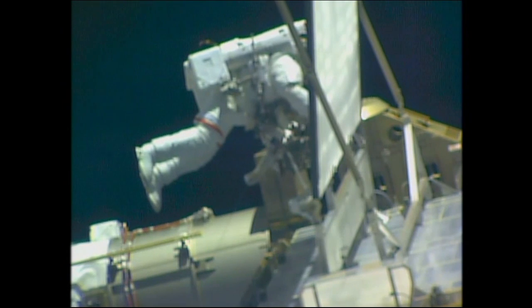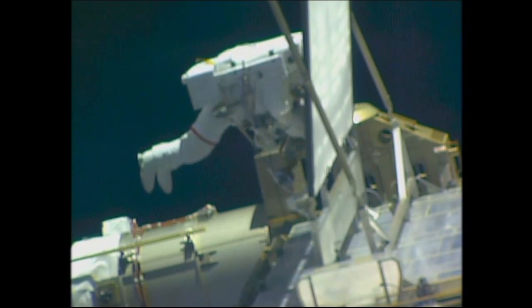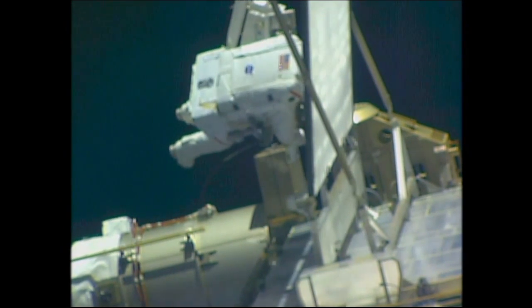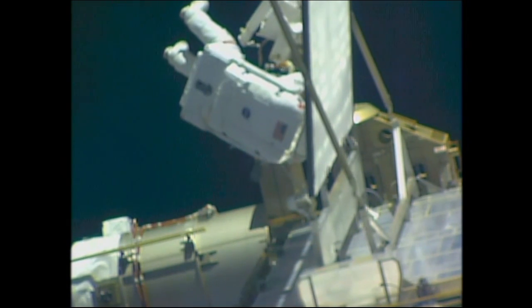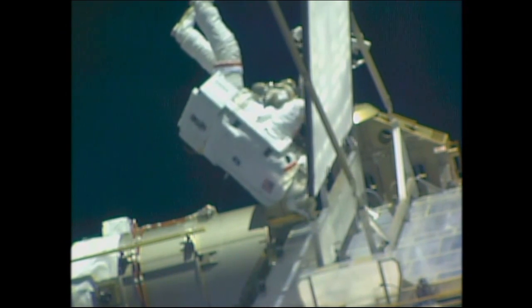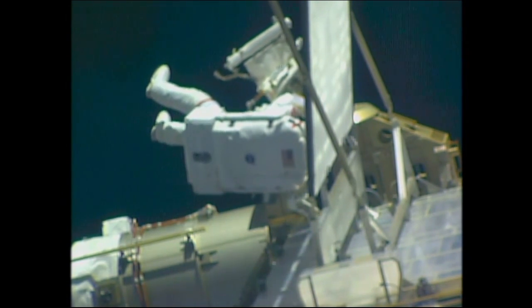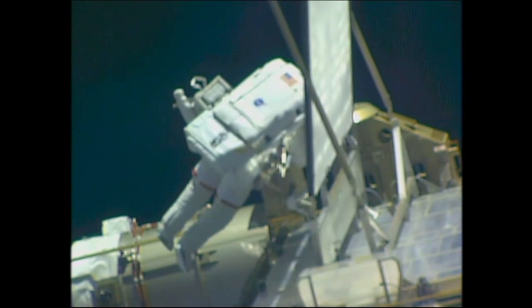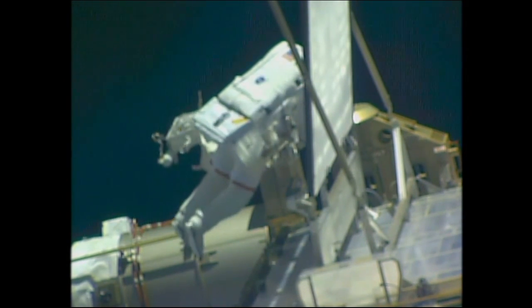There is a close-up view of Tim Kopra working at the base of the 1B solar array, as he attaches various pieces of equipment to handrails and other attach points. In the lower left-hand portion of this view is the mast canister for the 1B array, which holds the electronics that govern the operation of the array and the direction of electrical potential down to the sequential shunt unit that will be replaced during the next night pass, about 47 minutes from now.